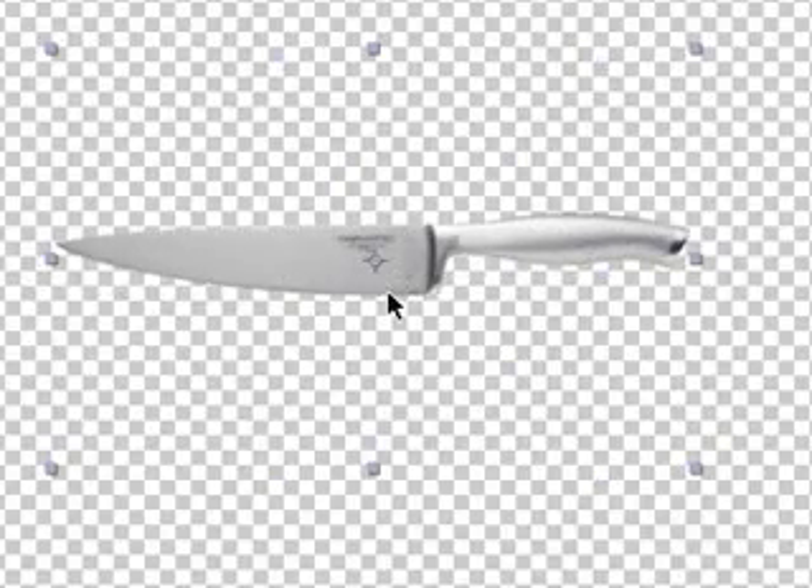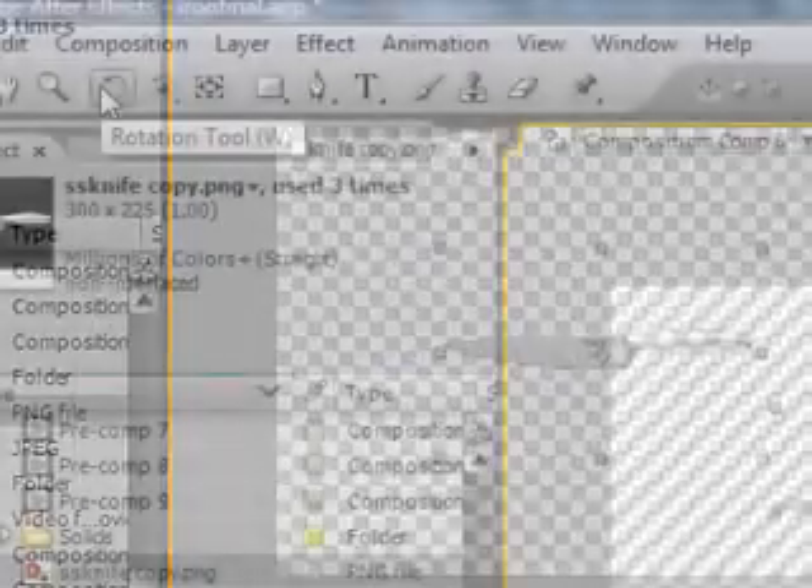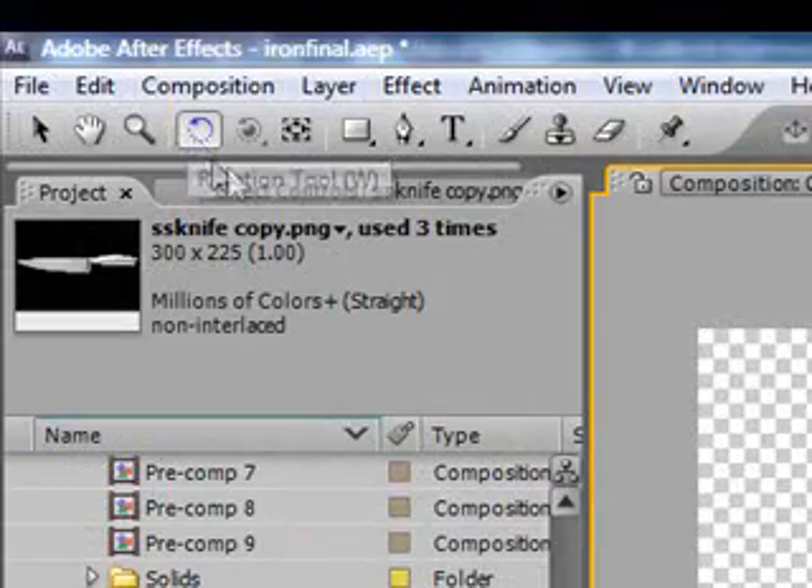Here is just a stainless steel knife. Now we want to position them just like they did in the original Iron Chef America logo. Grab your rotate tool and rotate this until it looks like that — kind of facing 1 o'clock and 7 o'clock.